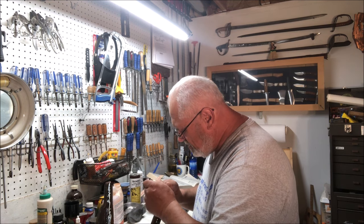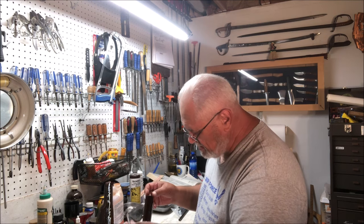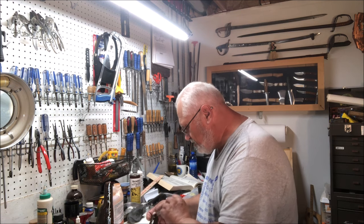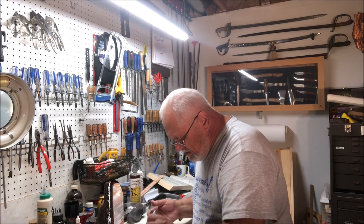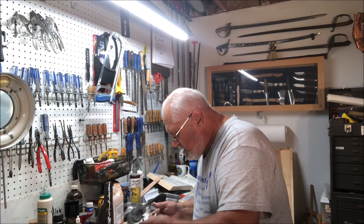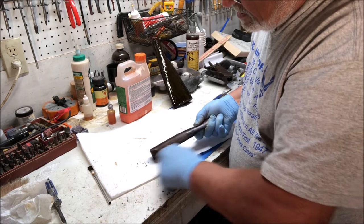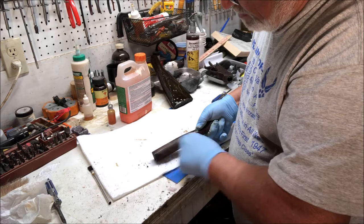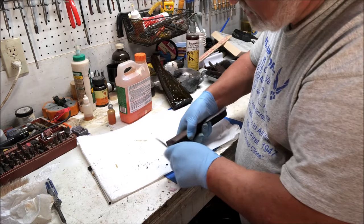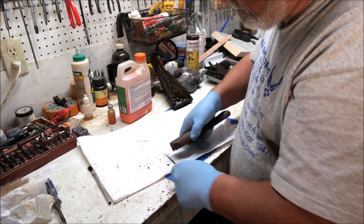The forend is actually in really good condition, but we're going to strip it anyway, mainly because as long as we're refinishing the buttstock, we'll have to refinish the forend too or they won't match. So we're again applying this quite liberally and we'll let that work for a while. This has softened it considerably, but it's not just coming right off — it's taking a little bit of scraping. A little bit disappointed in the performance of the stripper.